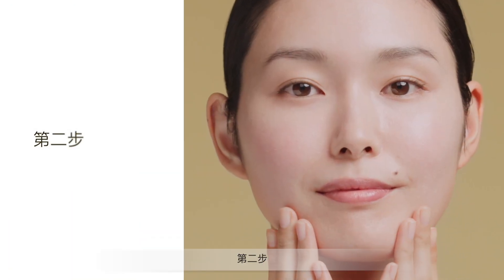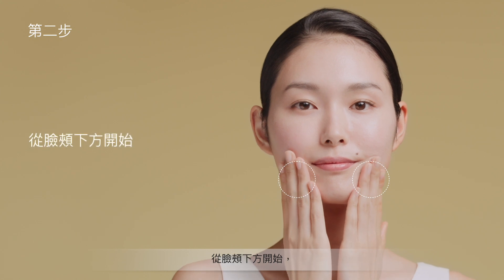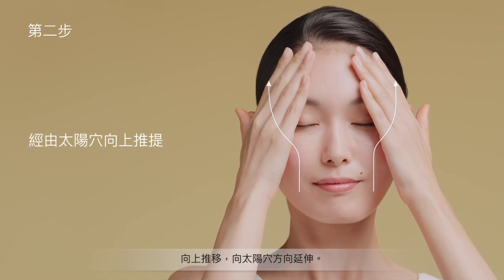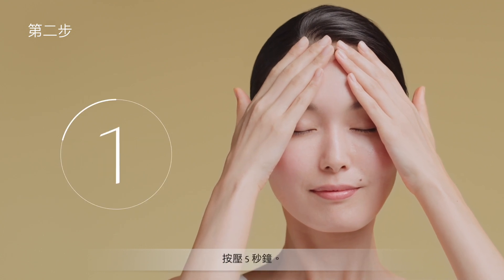Step 2: From the bottom of the cheeks, push upward past the temples, firmly lifting the skin. Hold for 5 seconds.